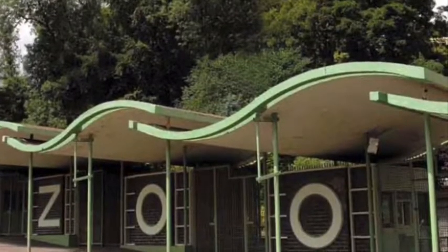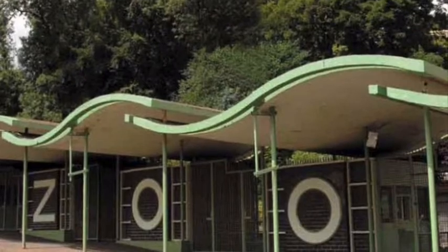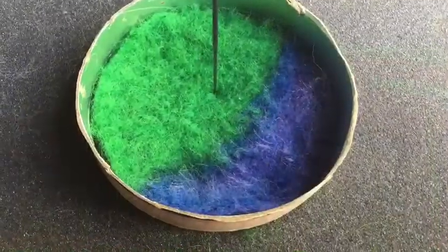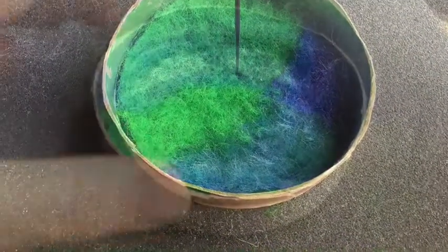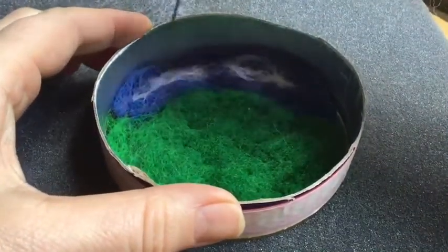The entrance to Dudley's Ewing Castle was the inspiration behind the design for this particular felting project. I started off with the green and blue base, the green for the hill, and added a few clouds at the top.